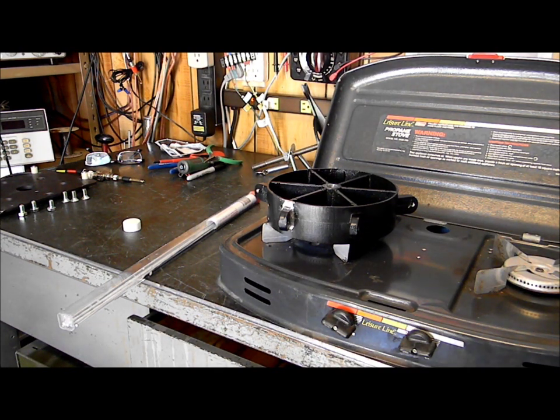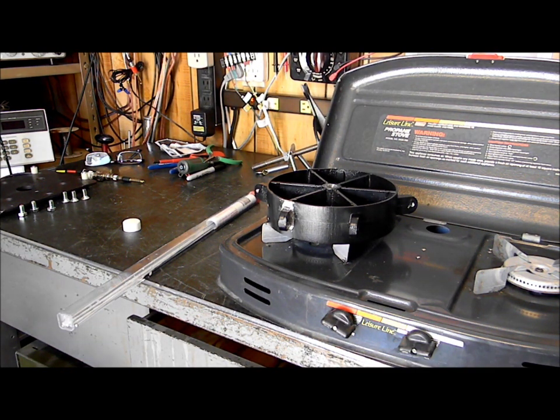If soldering aluminum is this easy, wow, this is great. Because this is just all cast aluminum. The video may turn out to be a disaster, but we'll see.